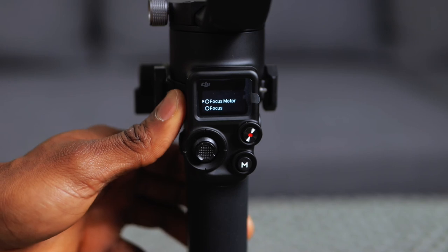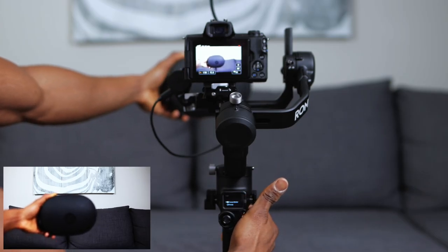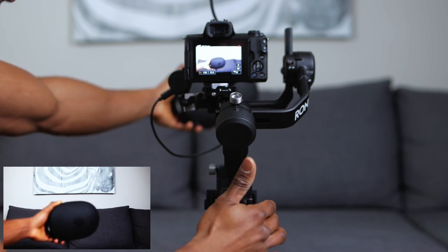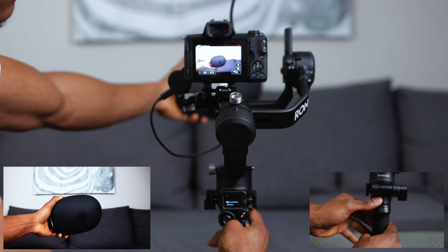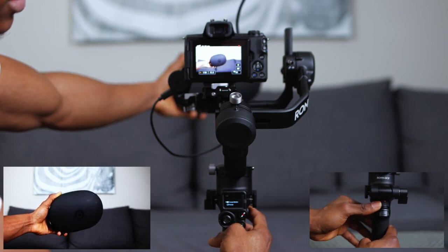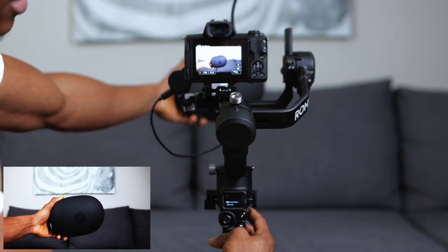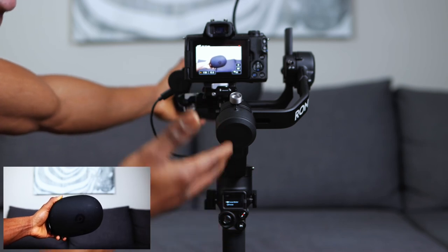Now all you have to do is move or toggle the front dial and it's going to focus on this thing right here. And if you have a zoom lens, it'll zoom in and out directly from the gimbal. As you can see right there, this is now in focus. And if you just keep going it shifts - now the focus is on the couch behind there, and right there again it's back on my hand. That's how you do it with the front dial.